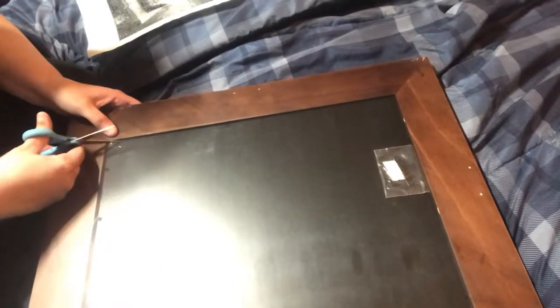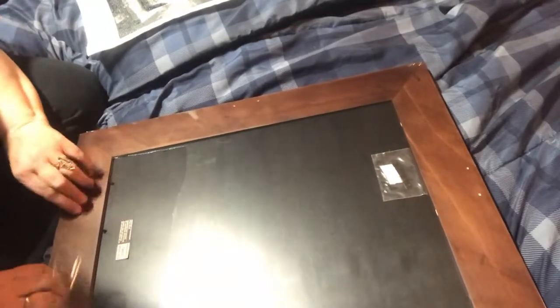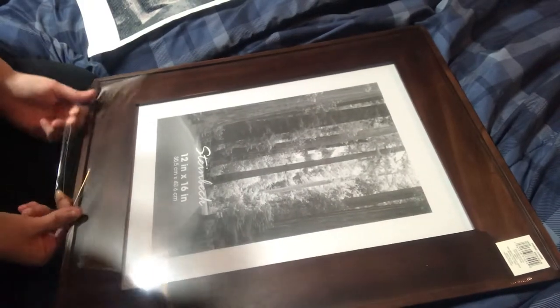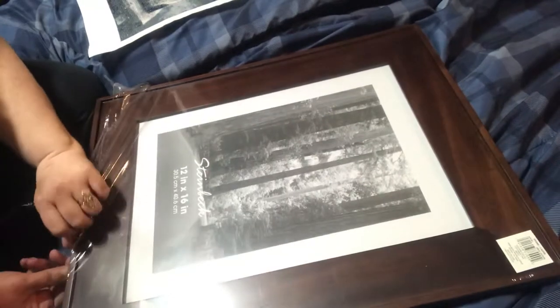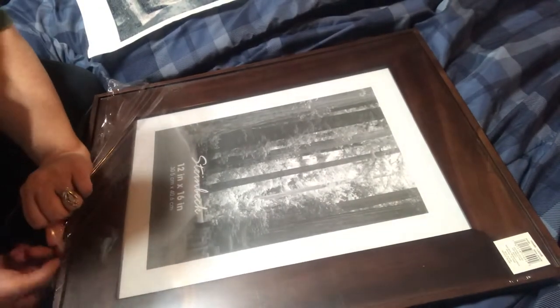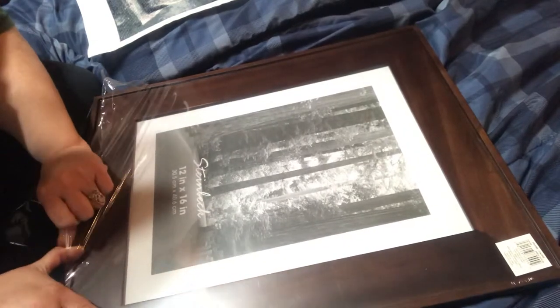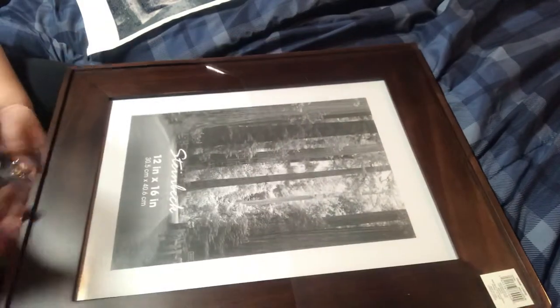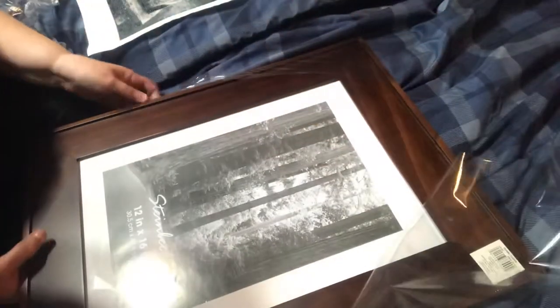I hate this plastic. I can never get into this. So let me grab my scissors and see what we got going. I got this frame from Michael's. I did it online and it is 30.5 centimeters times 40.6 centimeters — why can't I say centimeters? — and his painting is a 30 by 40. So we will see what this looks like. I don't know if maybe there's not a mat on here. Let's get in it.